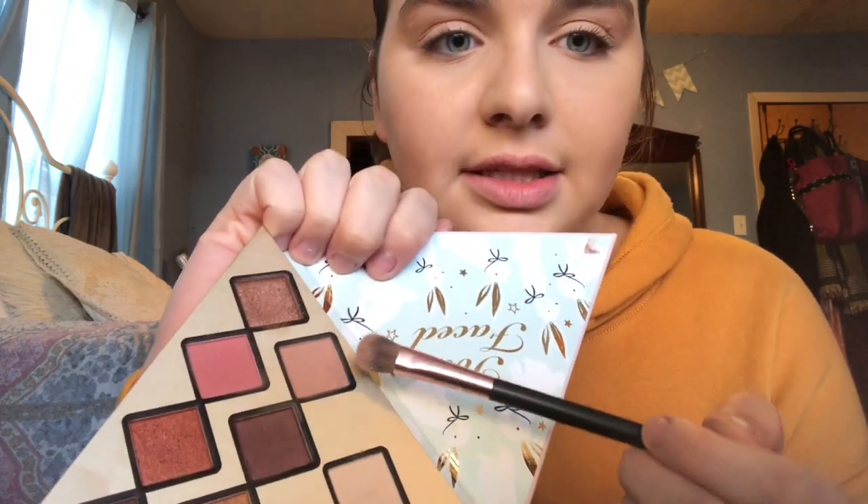Now I'm gonna take the color that was next to the white — it's this light brownish color, like a really pretty taupe. Oh gosh, is that pigmented! Those colors are super pigmented, it's not even coming off my finger. I'm gonna take this taupe color and put it in my crease, working from the outer to the inner corner.